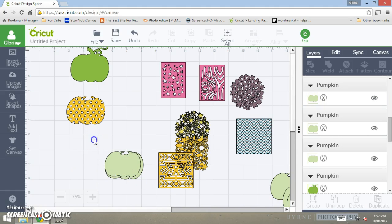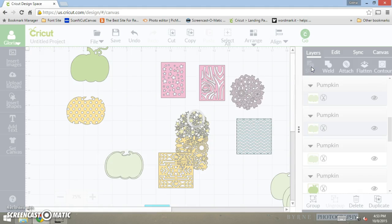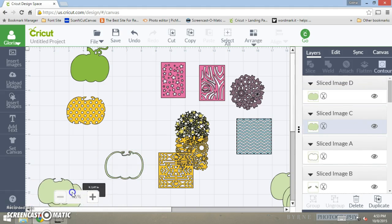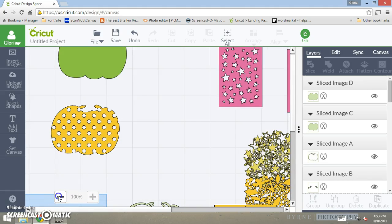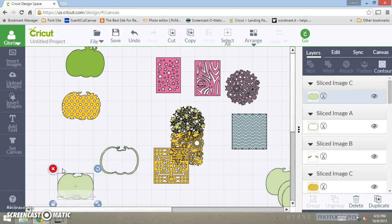Click on the top one and make it smaller, then group all of them together, come up to the align feature, and press center — it will center your shape. Since you already have these two shapes grouped, press the slice button. With the slice button you now have one layer and two layers; the smaller layers are the inside of your cut, so you don't need those — let's delete them to have some extra room on the board.